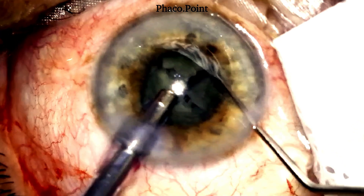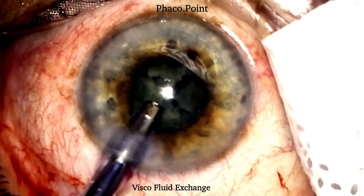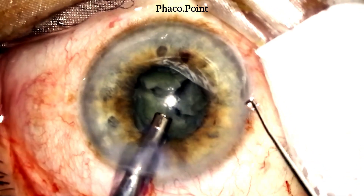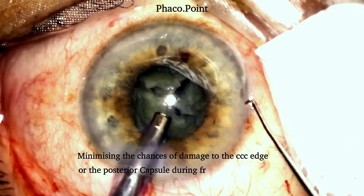Watch how the entire nucleus disassembly takes place within the central visible part of the nucleus itself. Performing a viscofluid exchange intermittently is a great idea, as putting some viscoelastic into the anterior chamber enhances protection of the corneal endothelium. Now that nucleus disassembly is complete, we no longer need a chopper. The second instrument is replaced with a Szynski hook, which makes nucleus emulsification safer by preventing accidental damage to the posterior capsule with the sharp chopper edge.